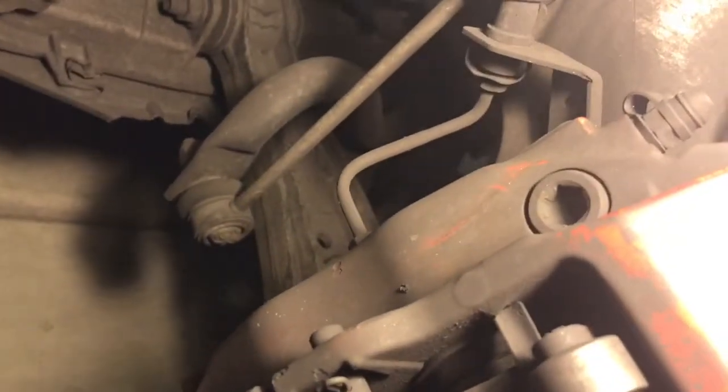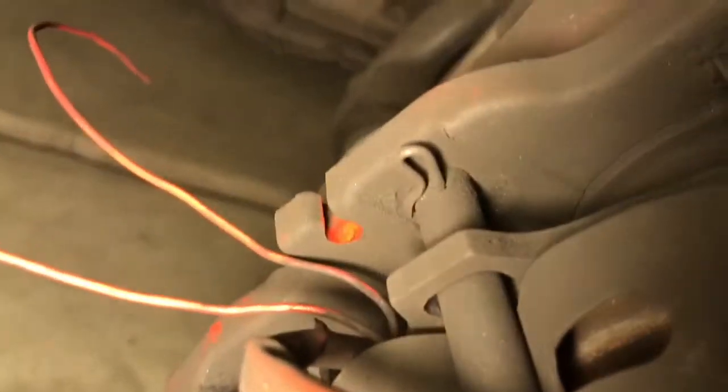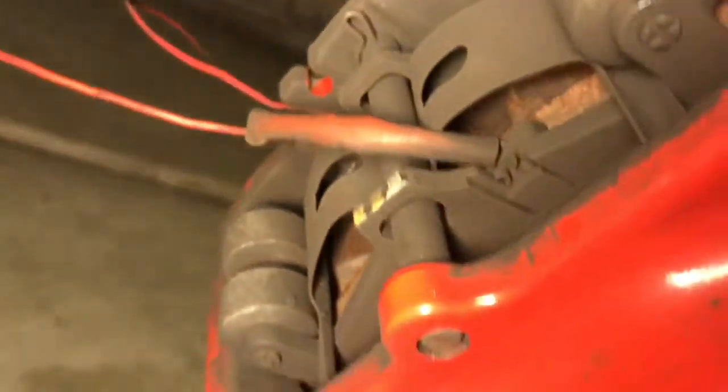To start the actual brake change, you're gonna want to take off the caliper. You take that off right here — it's just a 10mm Allen and there are two of them, one right there and one at the bottom. I went ahead and loosened them but left them in. Now you want to take off this pin right here — you take off that little pin so that you can push the big pin out.